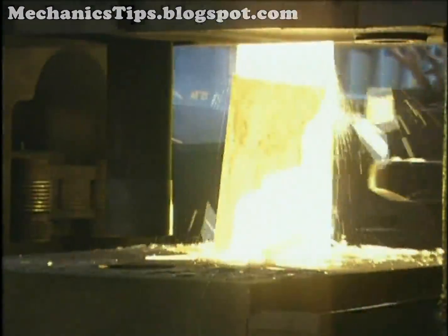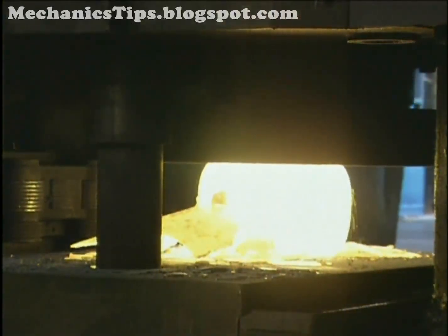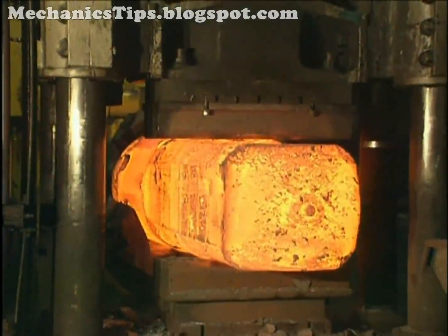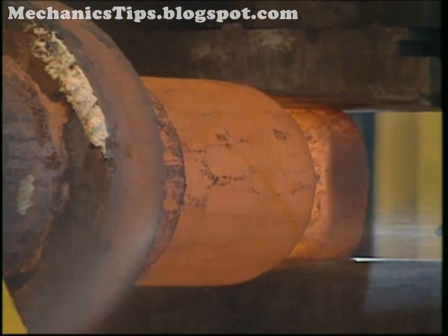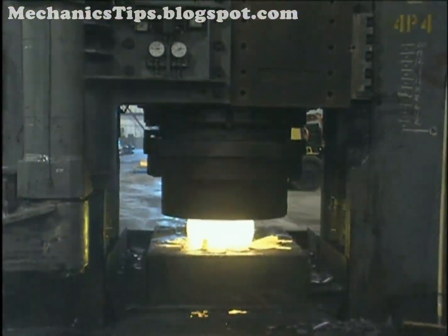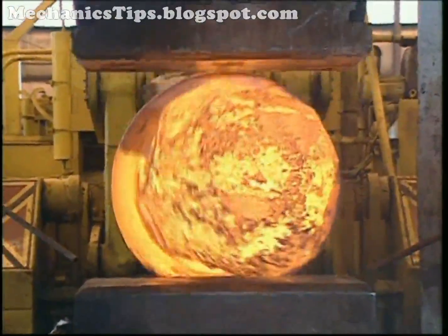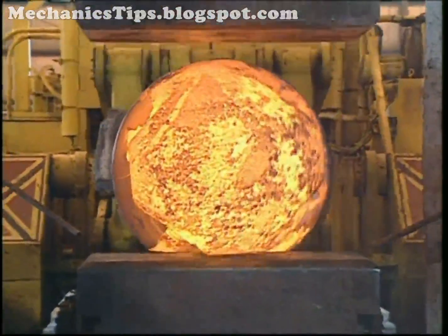Open die forging is performed on ingot, billet, bar, or a preform, and is the deformation of a workpiece between flat or shaped dies without completely restricting metal flow. This deformation can result in lengthening of the workpiece while reducing its cross section, upsetting regions along the length to greater sizes than adjacent regions, or bulging the workpiece's cross section while reducing its length. Lengthening and upsetting are typically done using multiple impacts as the workpiece is incrementally advanced lengthwise and rotated about its longitudinal axis.